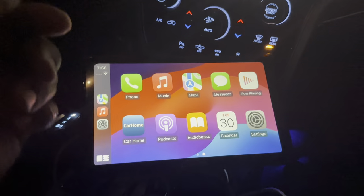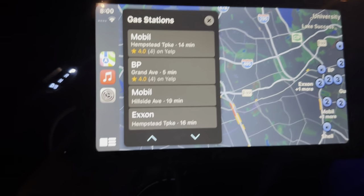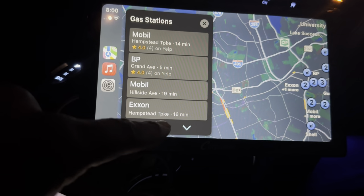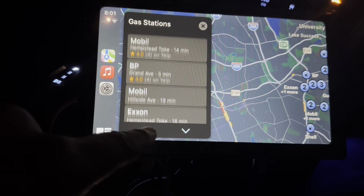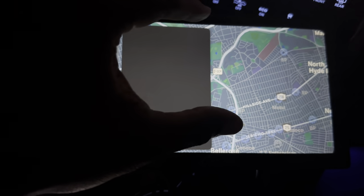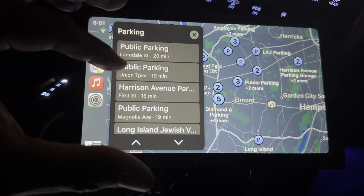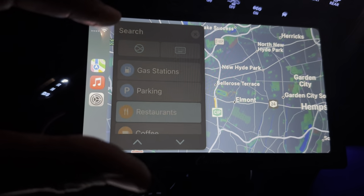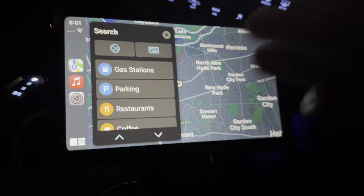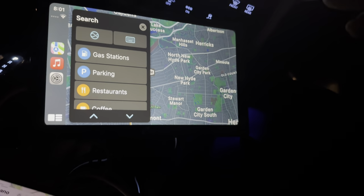If I want to set a map destination, yes — you can use this to find your gas stations, find other points of interest. Everything's right there for the touch. Makes it very simple. If you need to find parking, you can find parking in a specific area. If you need to find restaurants, you can find restaurants. Everything you would have wanted out of Apple Maps on your phone, this is basically capable of giving you that. It's a very good unit.